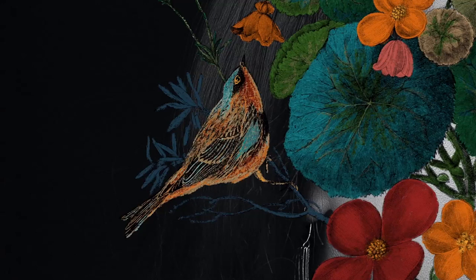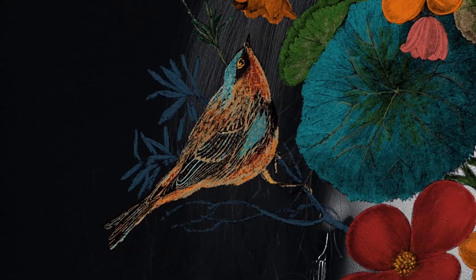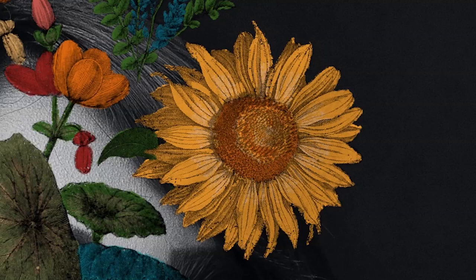You can also find public domain images of flowers. It's important, if you're searching the internet for photos to use in your collage, to make sure they are in the public domain — royalty free, with no copyright on them. With that said, let's go ahead and get started.